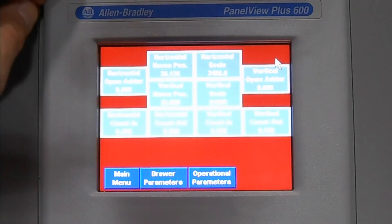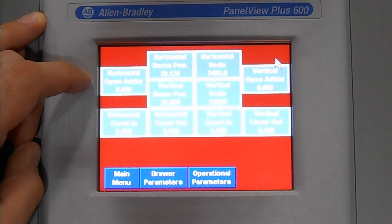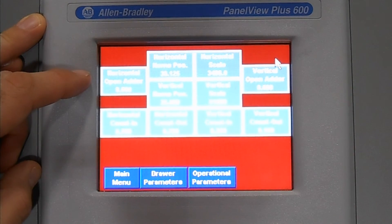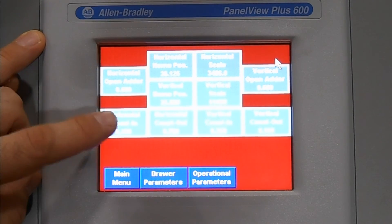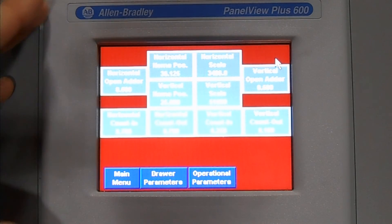Sizing settings is very much the same thing. We've got an opening adder for our horizontal and our vertical, which is a pre-programmed value to allow the operator to have the ability to load the components without being restricted. Coast in value, coast out value is what we allow for those air motors to reach position.